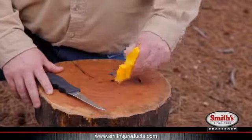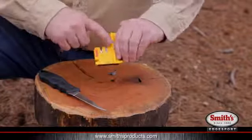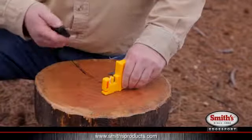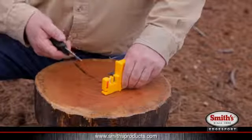Take your knife sharpener and set it flat on the top of the surface. You want to keep your fingers behind the finger guard — as you can see, I have both my fingers behind the finger guard. Then take your knife. If your knife is extremely dull or damaged, you want to start in the coarse slot to reset a nice, sharp cutting edge.